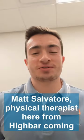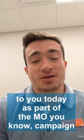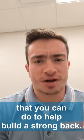What's up guys? Matt Salvatore, physical therapist here from High Bar. Coming to you today as part of the Mo You Know campaign for Movember, I'm going to be talking about three exercises that you can do to help build a strong back.